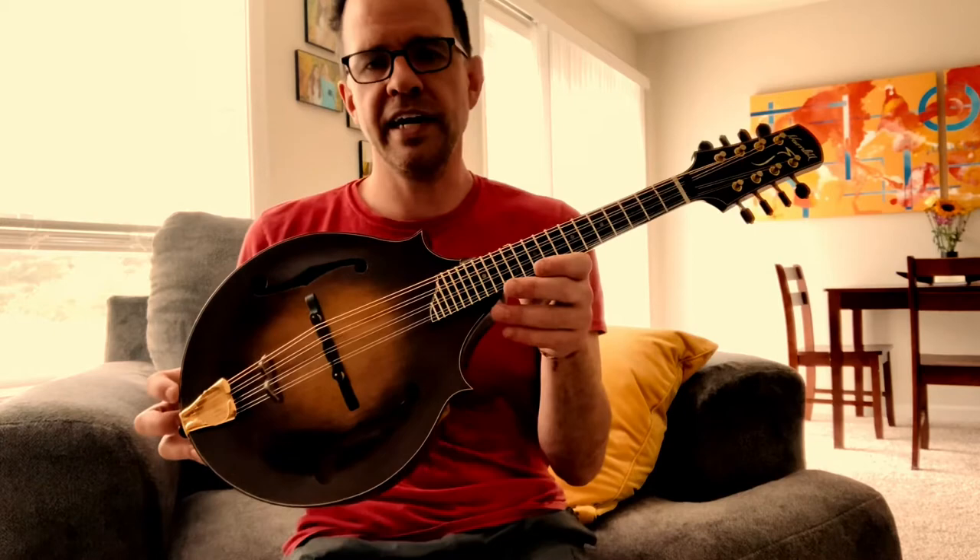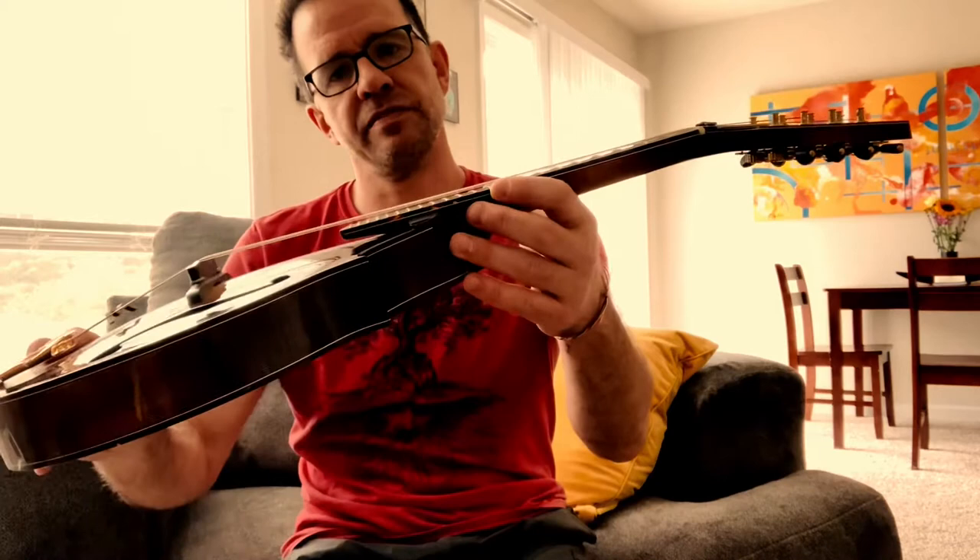I did have to lower the action to accommodate the J75s. The action was kind of rough going the way it was for the heavier strings, so I lowered it a little bit and I'm really liking the sound.